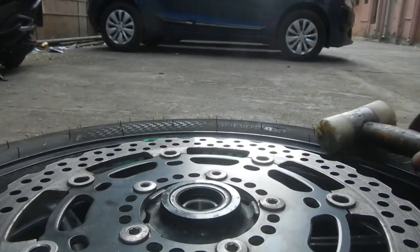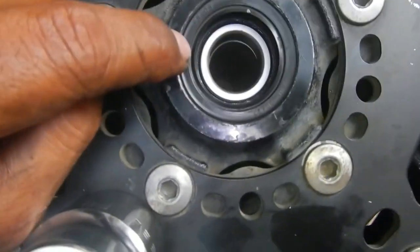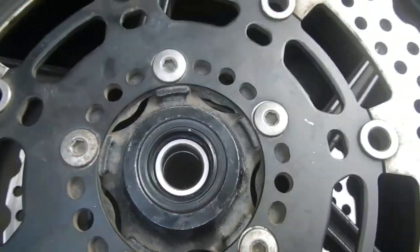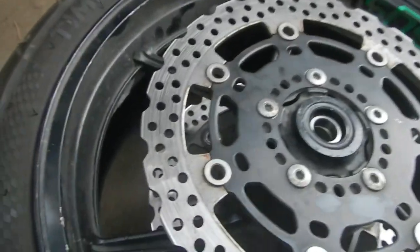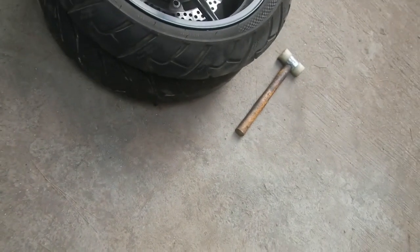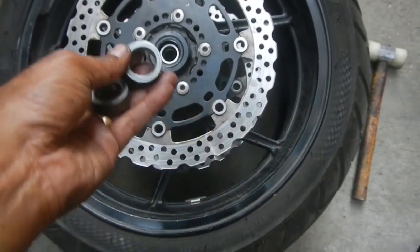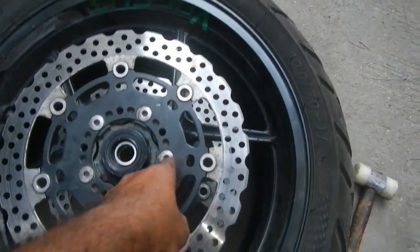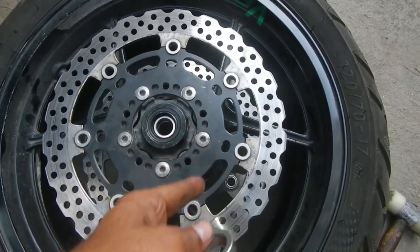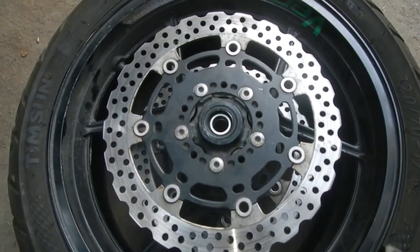The bearing is now sitting perfectly — it's a nice clean job with the spacer inside and the bearing in place. Now I'm going to put the wheel back. We have the outside spacers — I'll put one on this side and one on the other. When putting the wheel back, make sure the sensor side is on the correct side — the sensor side should face toward the back. Basically this is the left and that is the right if you're facing the bike.